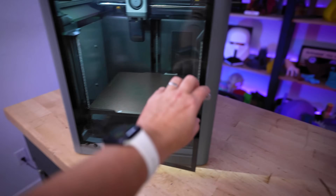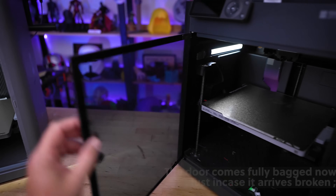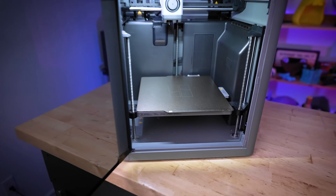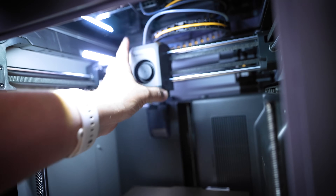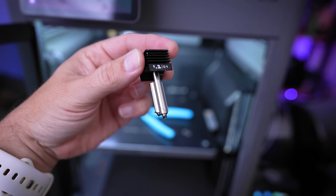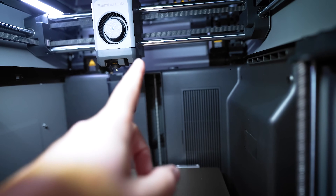On the inside, you still have the same glass door — it opens to just slightly past 90 degrees. They've ditched the carbon fiber rods, and there's an updated design for the print head, shroud, and fan. It uses the same quick magnetic swappable hot ends found on the H2D and H2S — not the same ones on the A1 and A1 Mini, so keep that in mind.